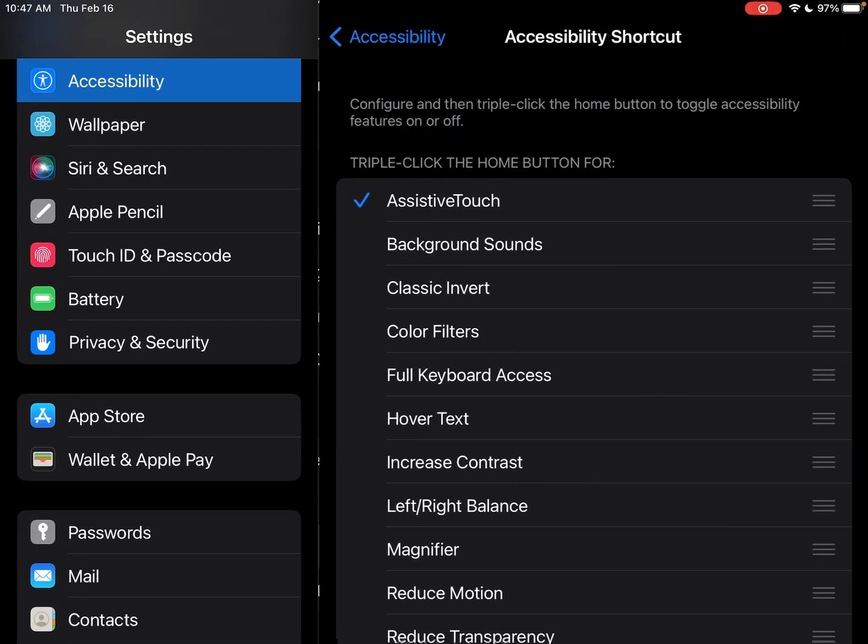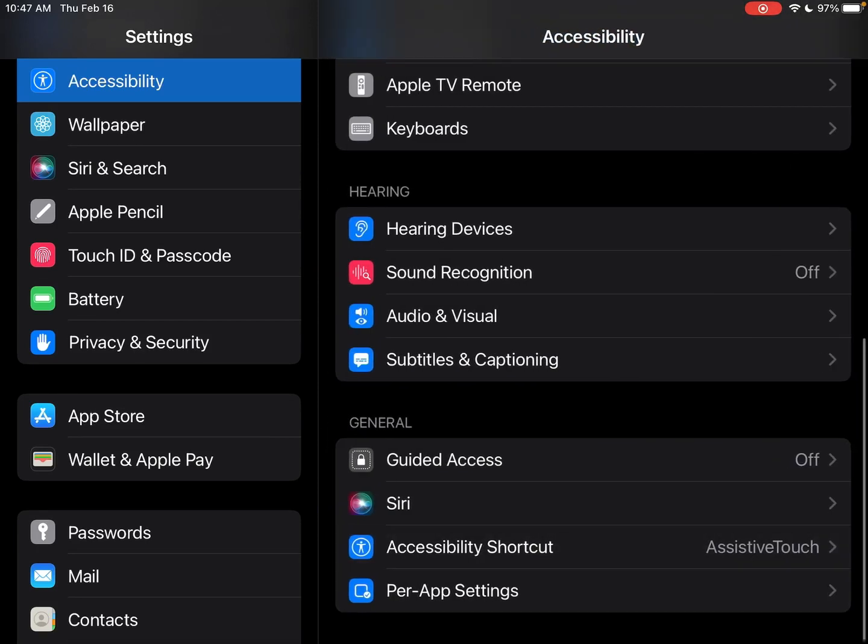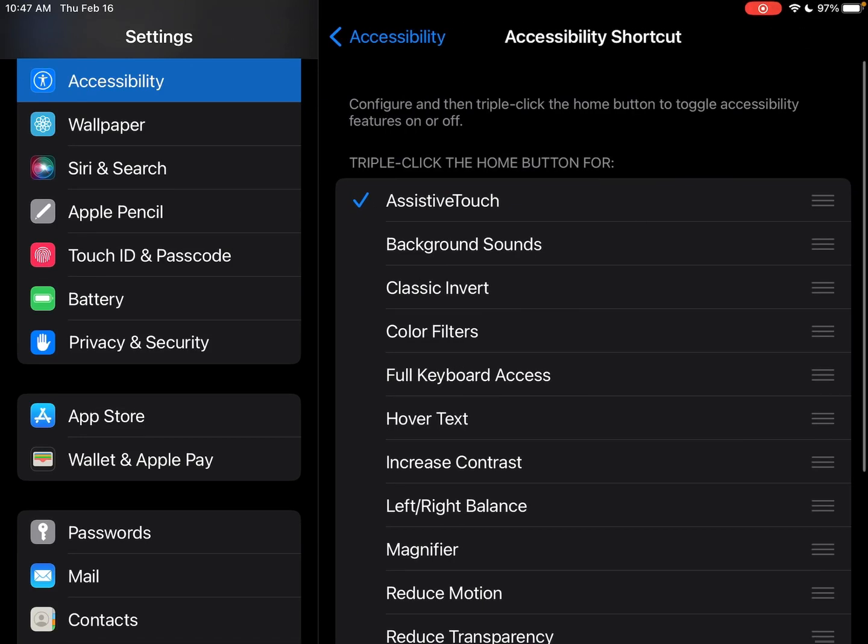Down at the very bottom is Accessibility Shortcut — that's the next step you want to do. Accessibility Shortcut lets you triple-click the home button. So if you push the home button three times quickly, it'll turn assistive touch on, or it'll turn it off.